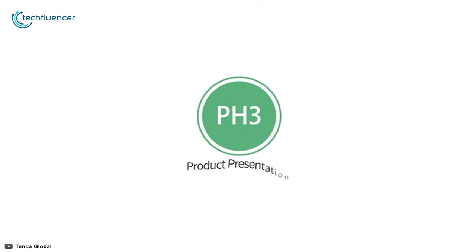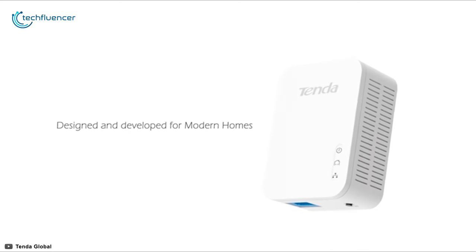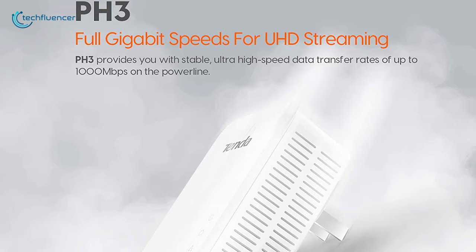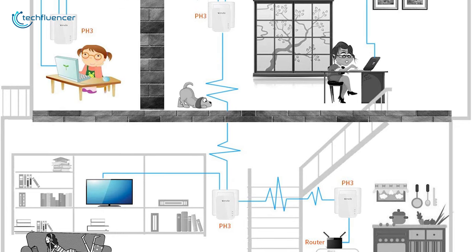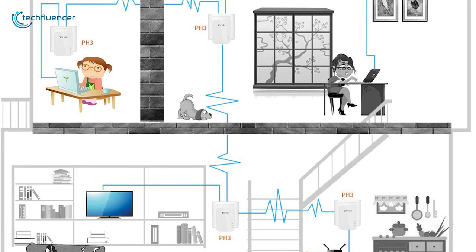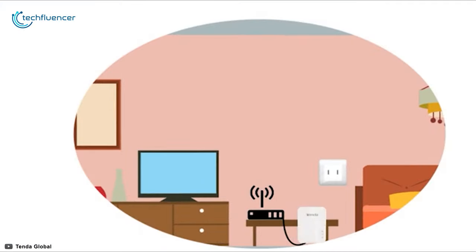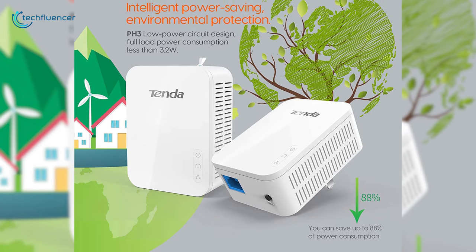At number three, we have the PH3 by Tenda, a distinct powerline adapter designed and developed for modern homes. Packing best-in-class HomePlug AV2 technology, it can streamline data at up to 1000 megabits per second through your home's power outlets, enabling you to stream HD movies and TV shows and play multiplayer games uninterruptedly. With a data transmission distance of 300 meters, it effectively covers your entire house with internet connectivity.